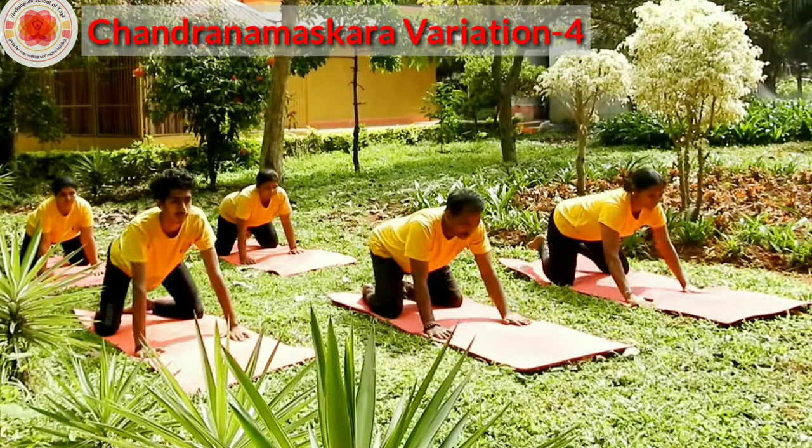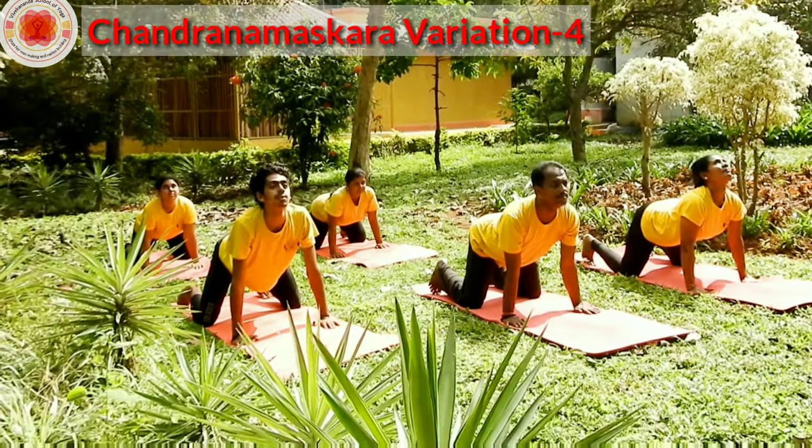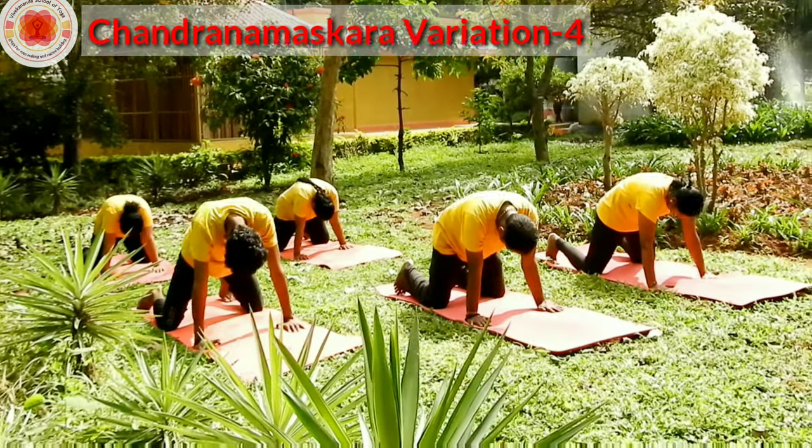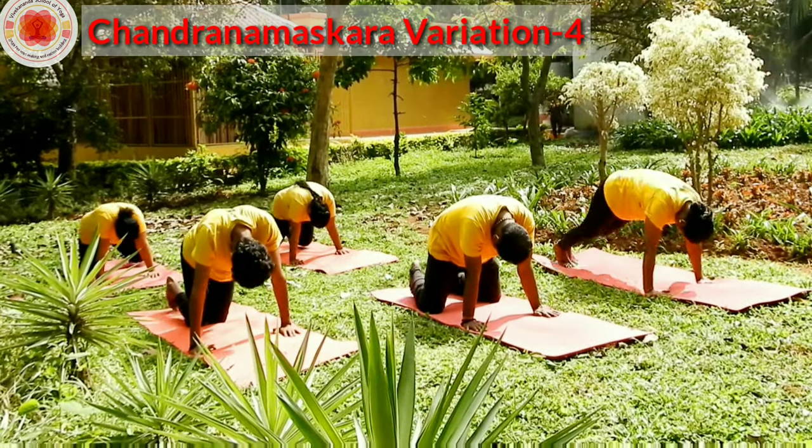Come to Marjariasana, feet apart, toes inside. Inhale, look up. Drop your chin to the neck, rise your shoulders up. Bring your knees together, feet together, come to mountain pose.